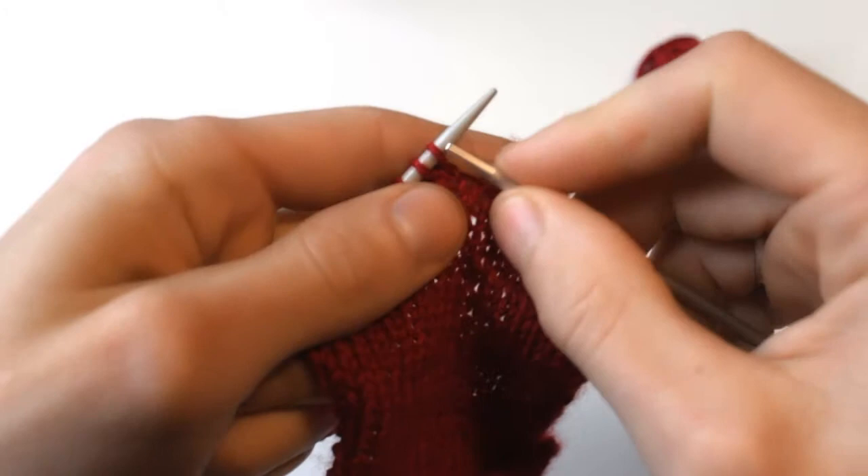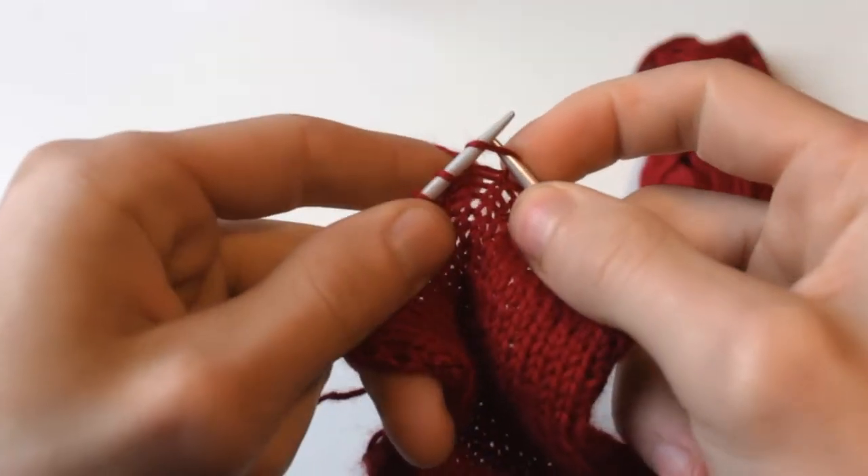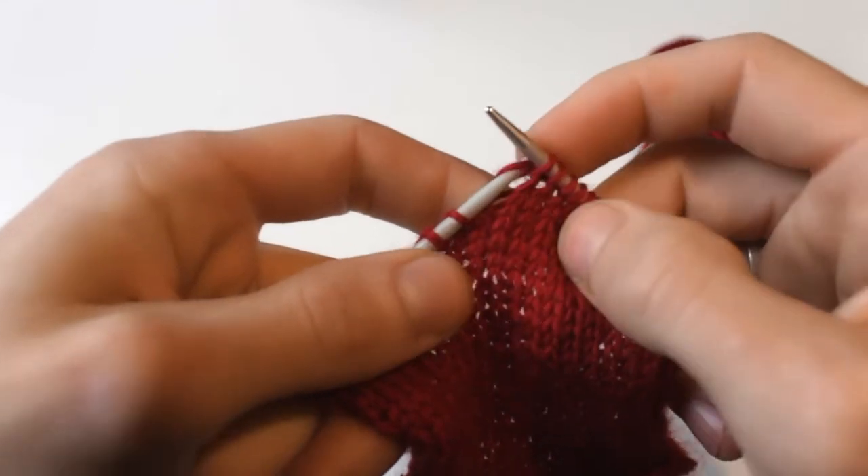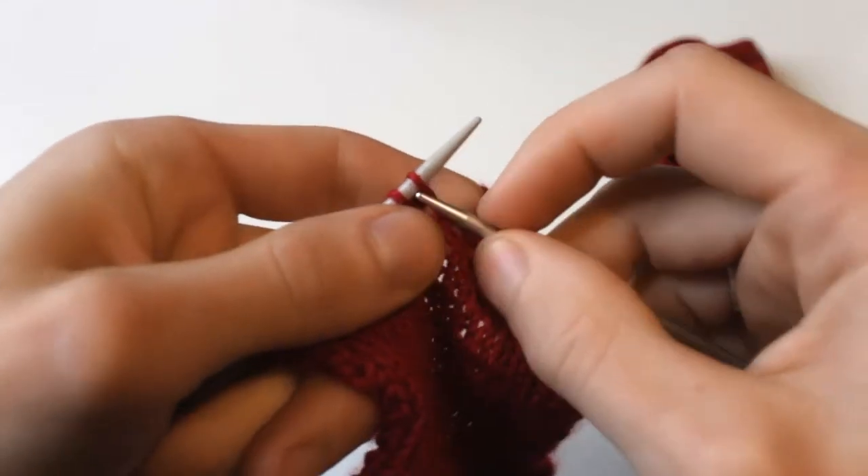Insert it through the loop on the left needle from left to right, front to back, and pick the working yarn back through to the front, then slide the worked stitch off.